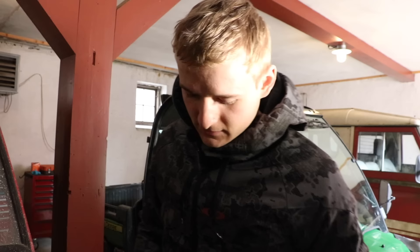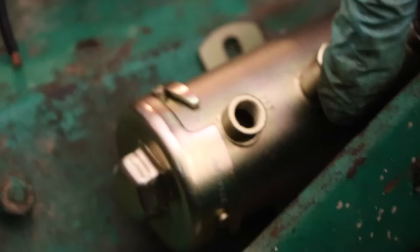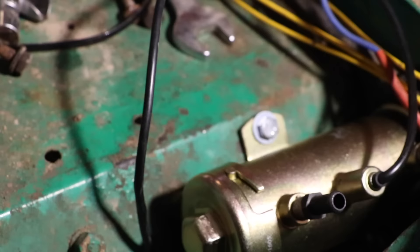Instead of getting a new filter and going all the way down to the city which is like 15 minutes away, we found out that this one has already got a filter inside of it — a tiny mesh filter — which we can just twist the cap off, pull it out, clean the filter, and put it back in. So we're just going to run it directly from this one onto there, and that should solve our problem. Hopefully.